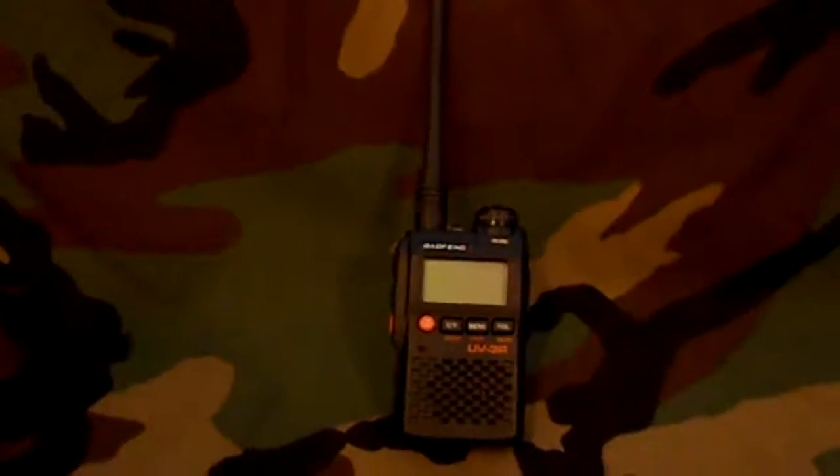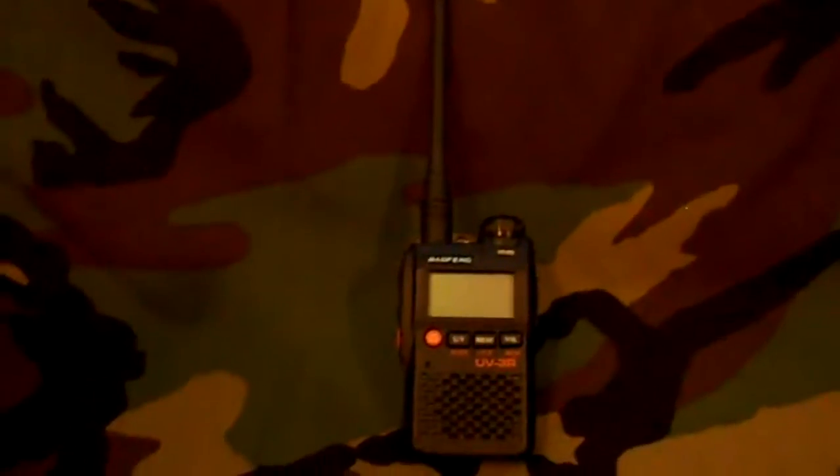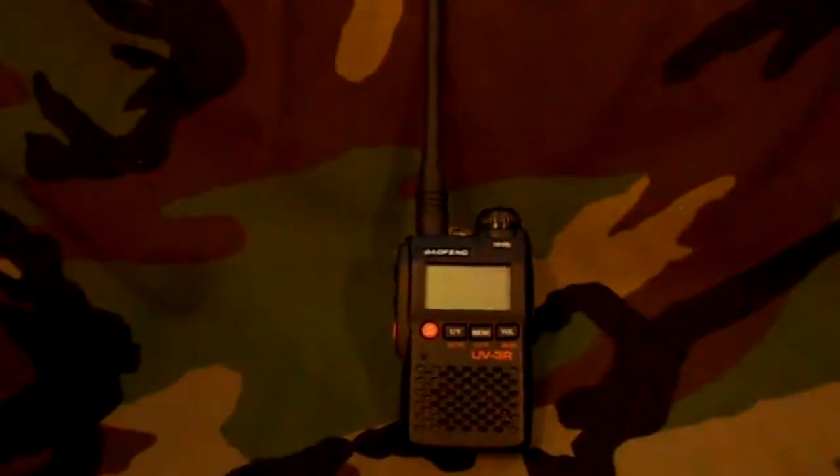So anyways guys, thanks for watching my video. Again, this is the Baofeng UV-3R Mark II. It comes in a couple of different colors — black, a couple of yellow or weird colors, and it also comes in some cheesy camouflage. I just figured I'd get the black and call it good. Thanks for watching — see you guys later.